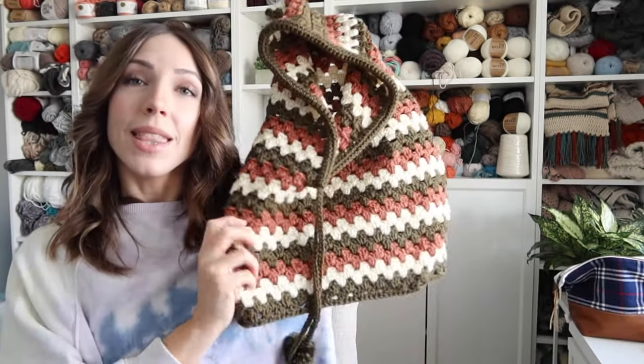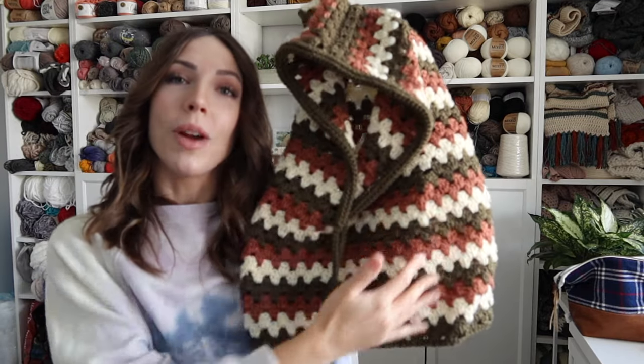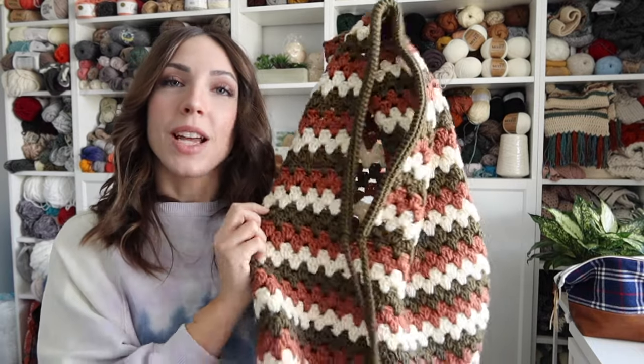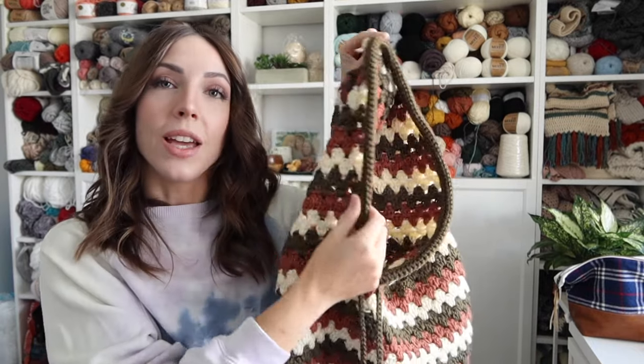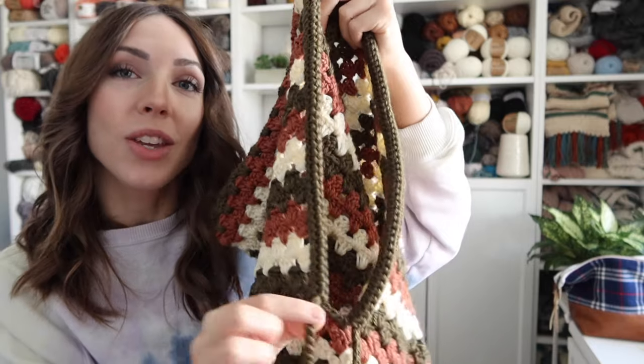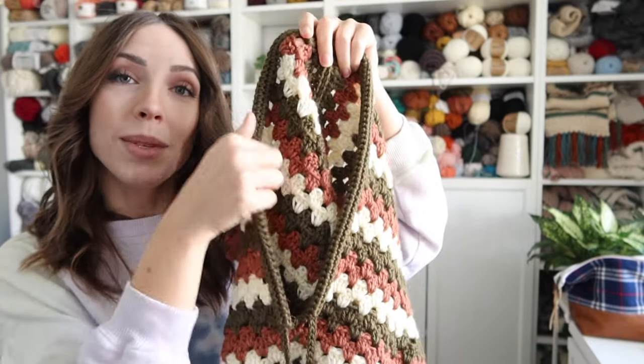Hello everyone, welcome back to my channel. I'm Rachel from Evelyn and Peter, and today I have a crochet hooded cowl for you. This is what it looks like — I made this by working granny stripes in the round, then splitting off to work granny stripe rows for the hooded portion, then adding a trim along the hood opening and a drawstring with pom-poms. It's pretty easy to do if you're a beginner.